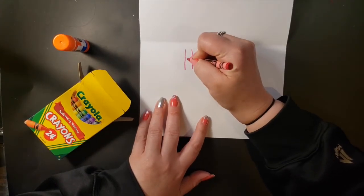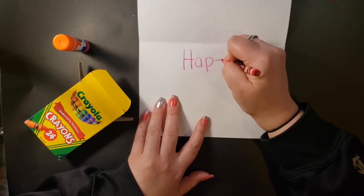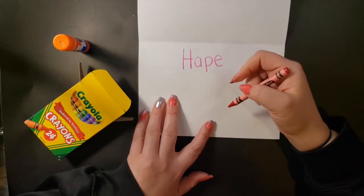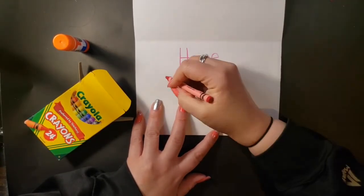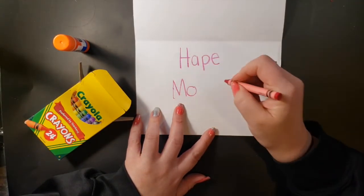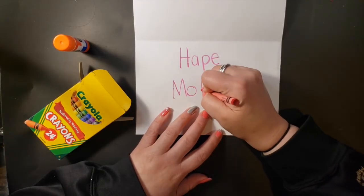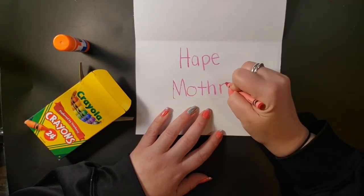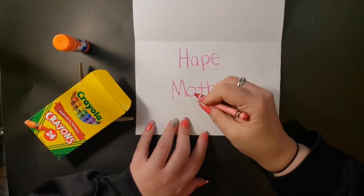Happy — that's the kindergarten way of writing it and that is just fine. 'Happy' — there are two letters that go like Thursday: T and H. Happy Mother's Day.